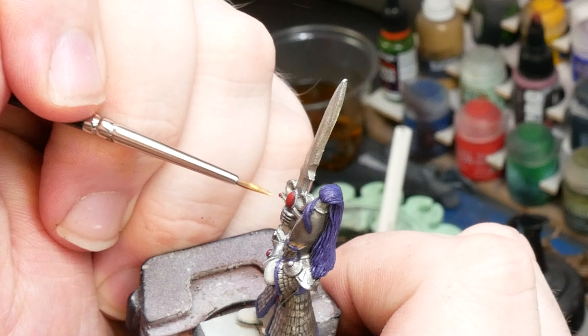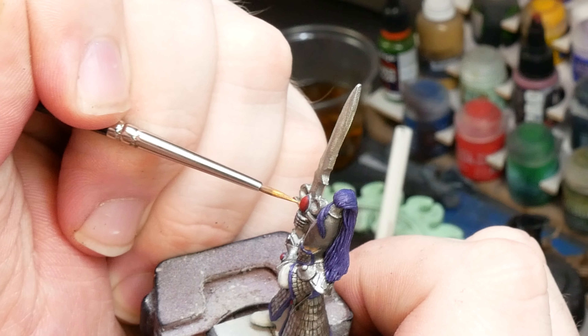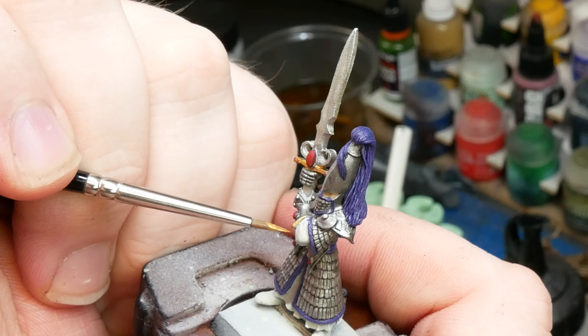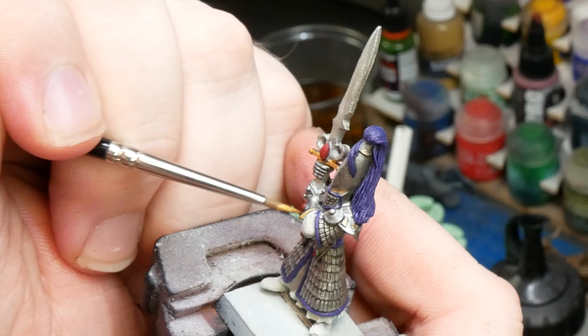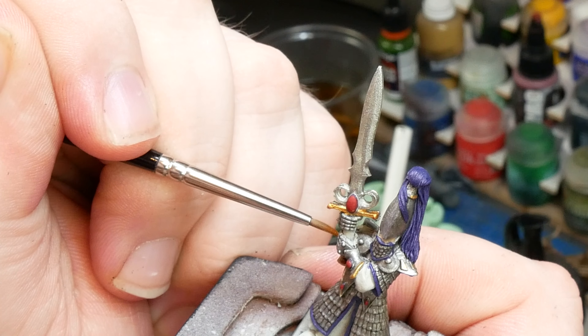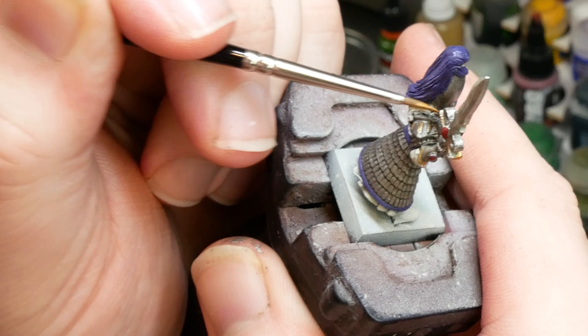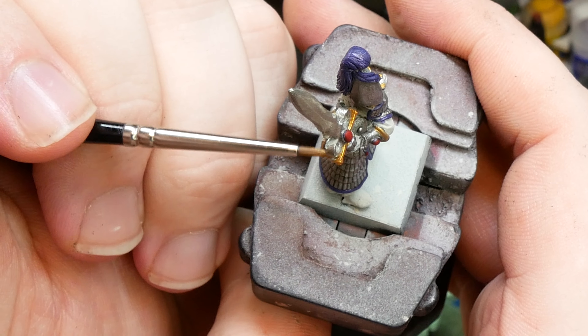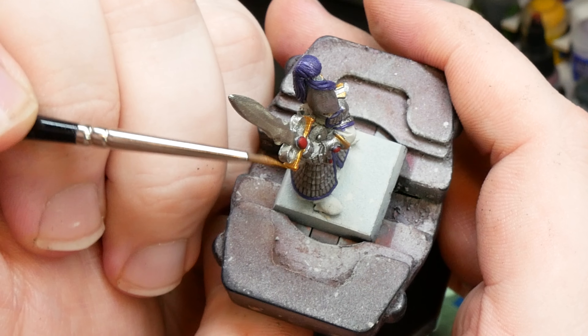Gold is going to be our next base coat, and for that I'm going to use Rich Gold by Pro Acryl. I absolutely love this paint because it has great coverage and goes on super smooth. I'm just hopping around the model looking for parts that I think would look nice as little pops of gold. We don't want to go too crazy as we just want this to be a little accent to help break up the cool silver, blues, and purples that are already on the mini. It's all about balance.